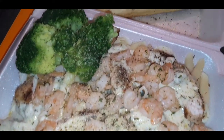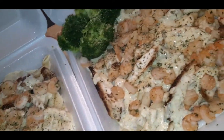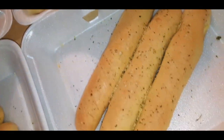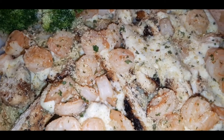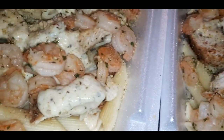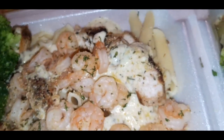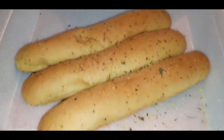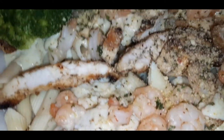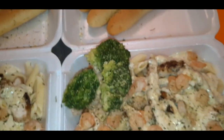Here is the finished product — shrimp and chicken alfredo! Let me get it close for y'all. We've got some fresh steamed broccoli, our shrimp, our pan-seared chicken, topped with parmesan cheese and more garlic. Yummy yummy yummy! As always, thank you guys so much for watching, and I will see you all in the next video. Stay safe and stay blessed!